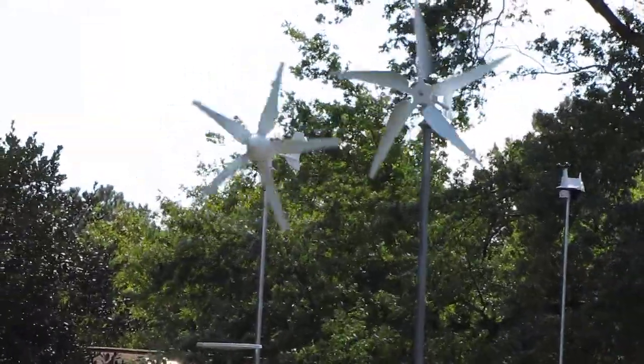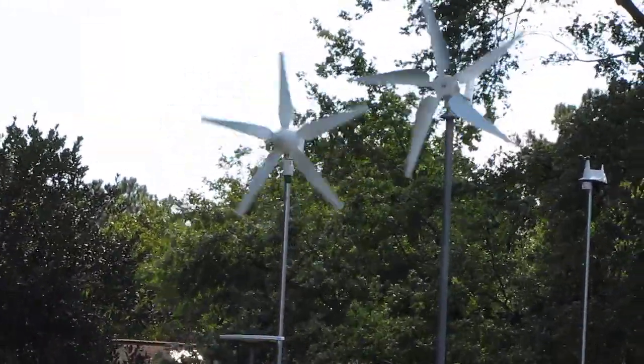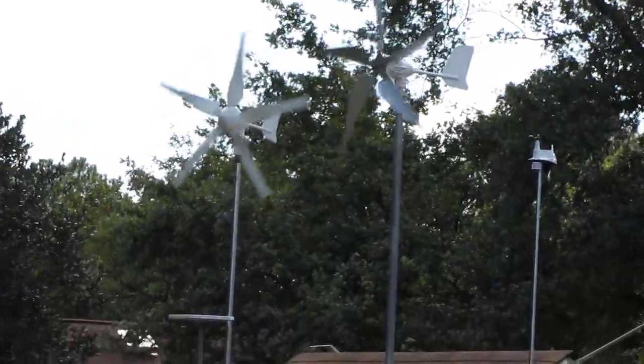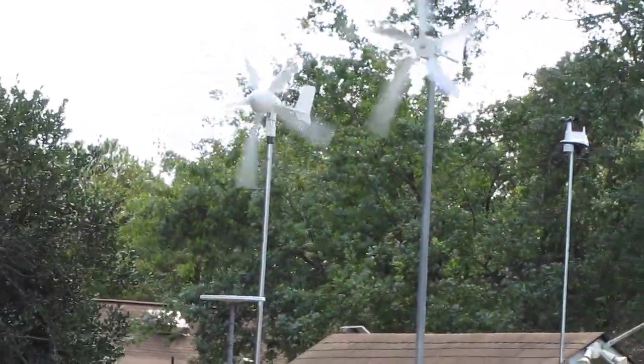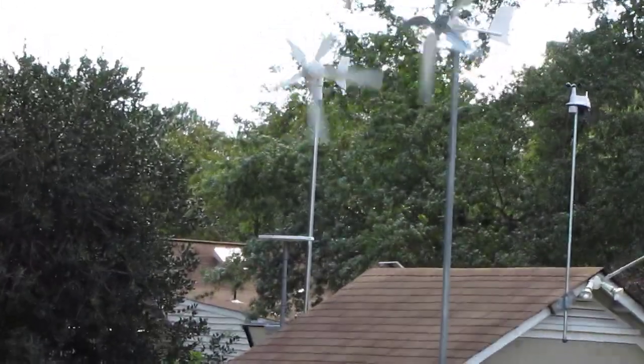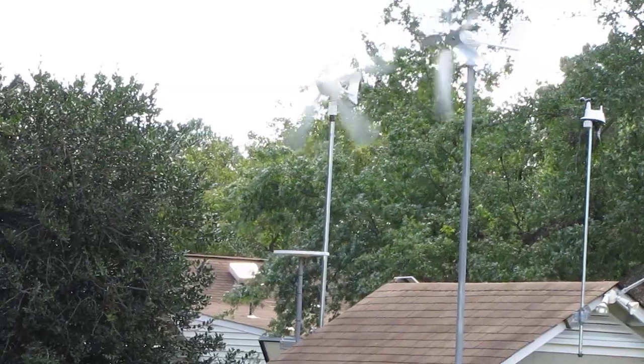Five bladers do the job. The one in the front is a SWE 48 volt 500 watt, and the one in the rear is a Wind Max 24 volt 500 watt.